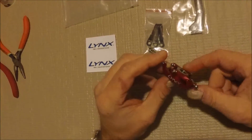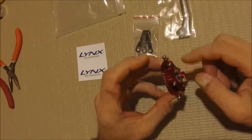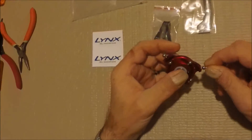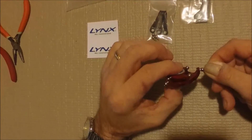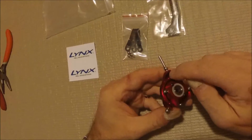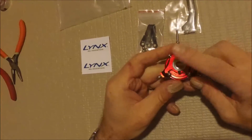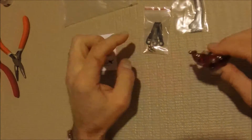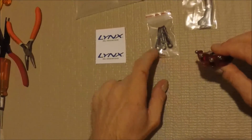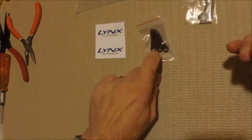If you're running the Lynx DFC on your Goblin 380, then you won't have to worry about it because they'll go right on here. But if you're running the traditional head and follower arms on your 380, then you'll have to take the balls off your original Swash Plate and put them onto here. Use the balls that are on here and that come in the bag for this setup.